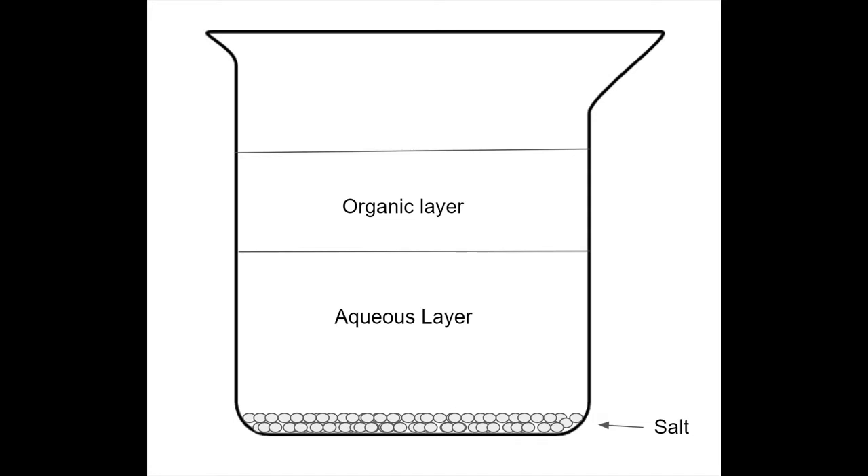With addition of the salt, two layers form — one being the aqueous layer and the other being the alcohol layer.